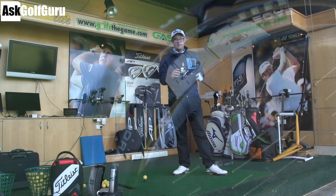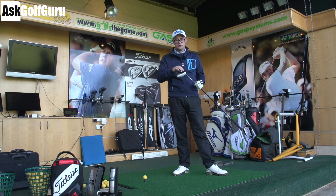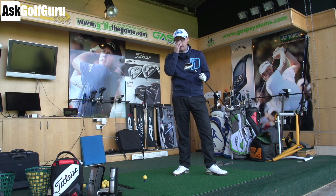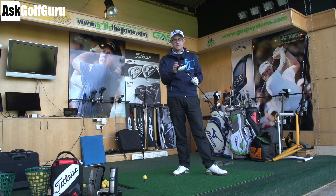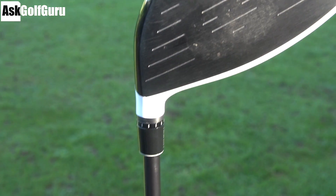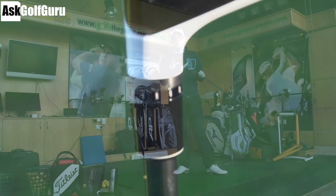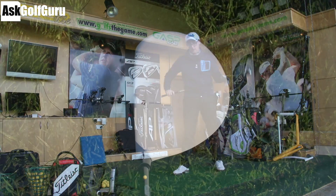I've got the weights set in the middle for max power. You can move them both to the outside for max stability, helping the club not twist so much on off-centre shots. Or you can move them into fade and draw settings — there are many settings along the rail. You've still got the changeable neck, and I've set this down to a lower loft to try and get the best numbers out of it. The 430 head shape in theory should give less spin.